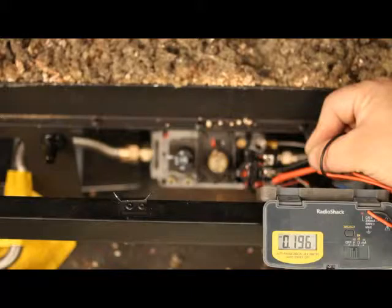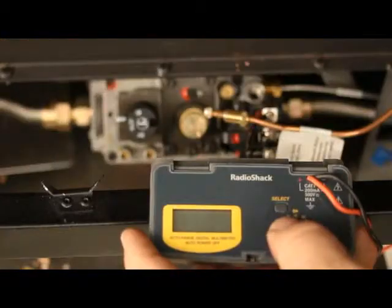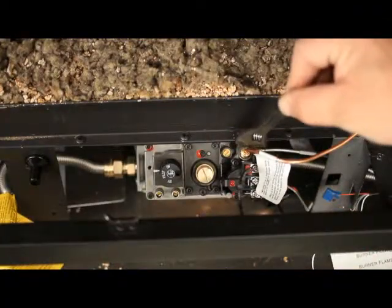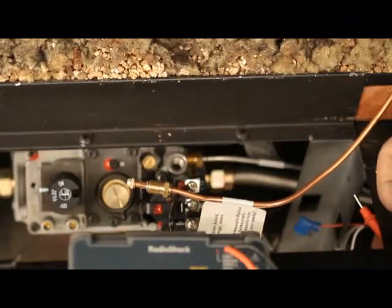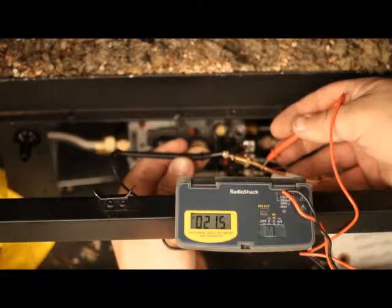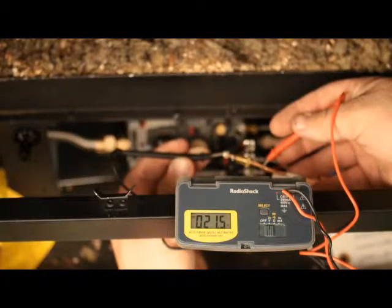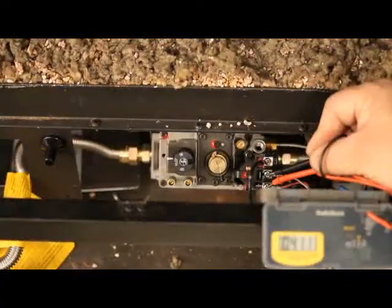Checking thermocouple. Multimeter set on DC or millivolt setting. Disconnect the thermocouple from the valve. With the pilot lit, test for millivolts with one probe on the copper, the other probe on the inside dimple of the tip. 18 millivolt minimum is acceptable; generally readings will be 20 to 30 millivolts. Record the readings. Your basic diagnostic testing is complete.